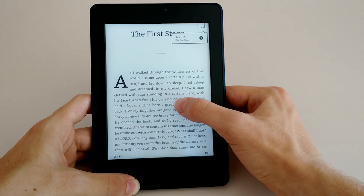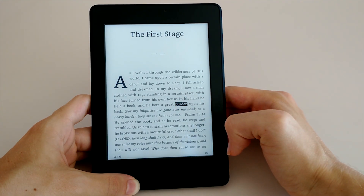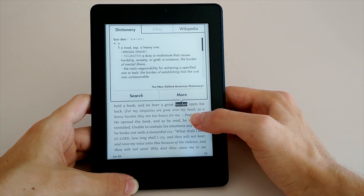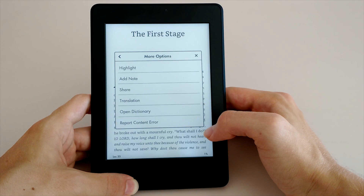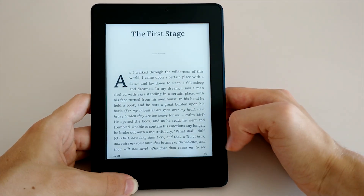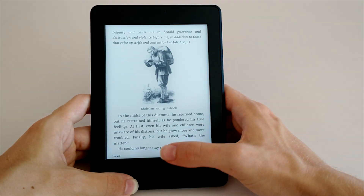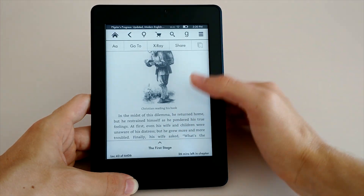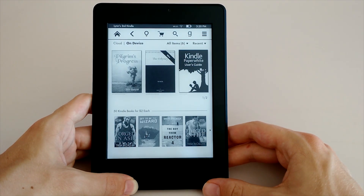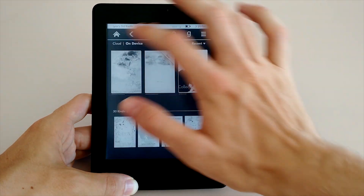All in all, I would definitely recommend the 2015 edition of the Kindle Paperwhite as the best option for anyone looking for a good ebook reader. While the upgrade in resolution is easy to see, it's probably not enough of a reason to upgrade from your second generation Paperwhite, but if you're upgrading from an older ebook reader or just buying one for the first time, the new Paperwhite is definitely a no-brainer. Although the Kindle Voyage is still Amazon's high-end ebook reader, you simply can't beat the Paperwhite for sheer value — it's my top pick out of all the e-readers I've seen so far in 2015.